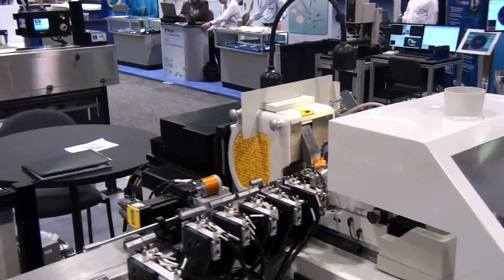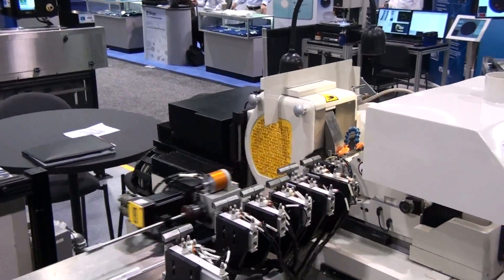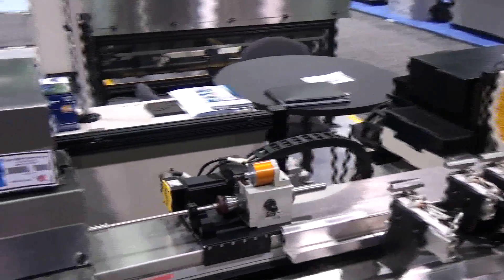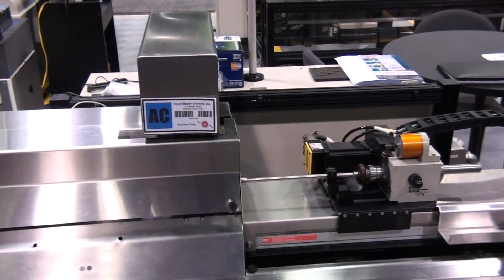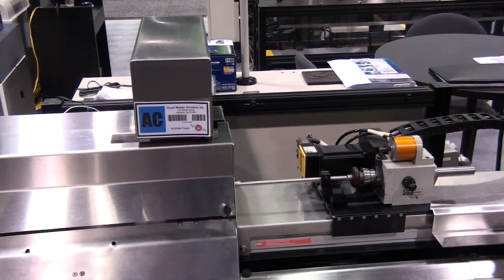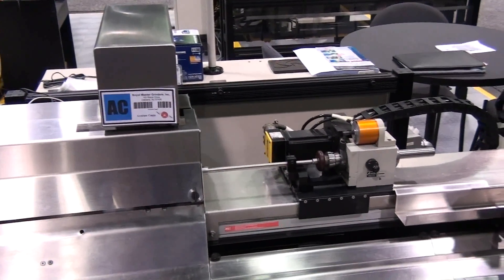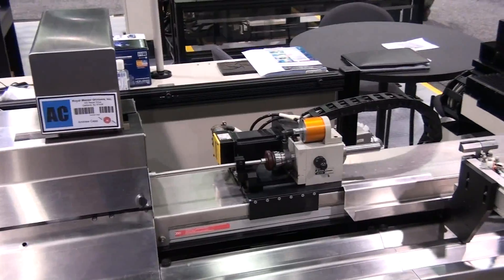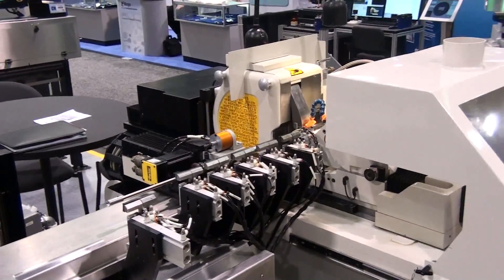For more information on this product and for an evaluation of how it might benefit your wire grind applications, contact Royal Master Grinders at www.royalmaster.com. Thank you.